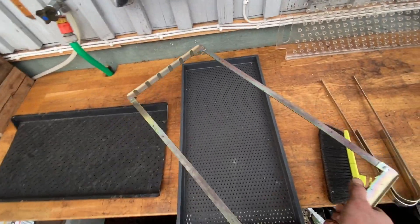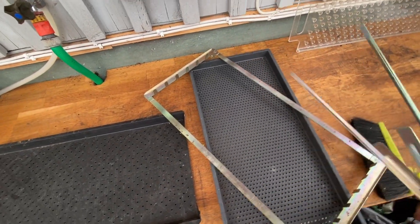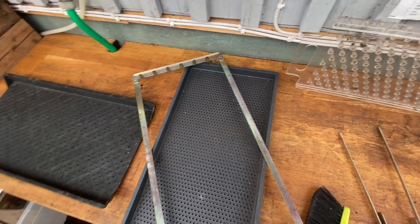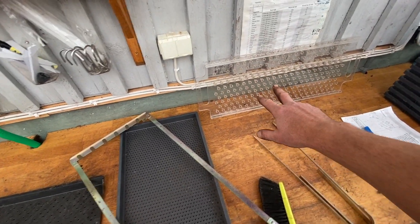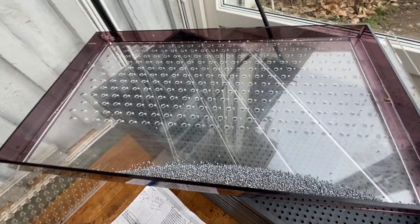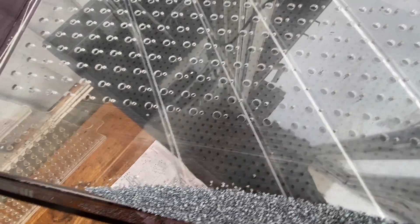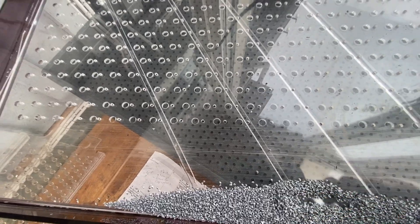Then we have our spreader board — the spreader board goes with these handles to open up the paper chains. We have a dibler. It doesn't matter what size paper chain you use — 5, 10, or 15 centimeters — they all cut and they all have 256 cells, so they all work with this dibler. And then we have our seeder. I'm using a small hole, I think it's 2.8 mil. And here we've got coated spring onion seed.